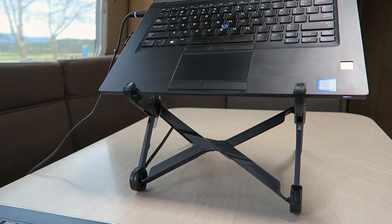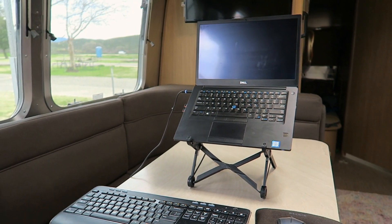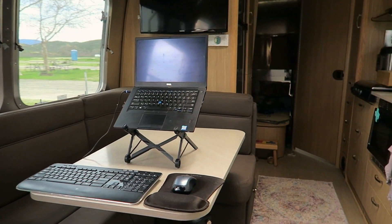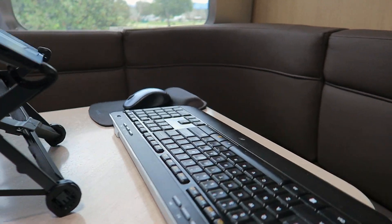Hey everyone, this is Kendra, and I am often asked about my workspace setup in the RV because we travel full-time in our Airstream. So today I wanted to show you my setup and provide a comparison of my old laptop stand against the Roost laptop stand.